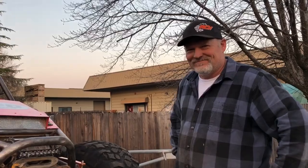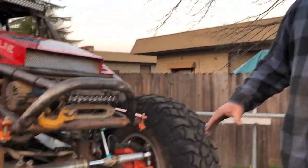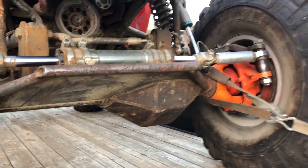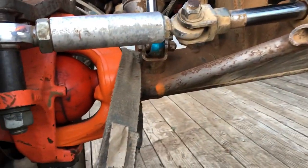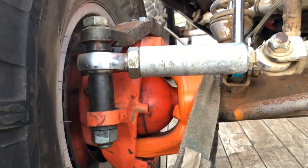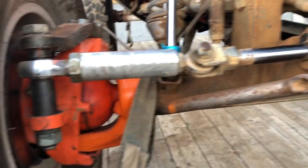First off, let's talk about the front axle housing. We have a Sandy Cone center section, and it holds a GearWorks high 10-inch. We have Reed Super Kingpin Knuckles and Seals, with Rockwell RCVs inside of them, going to 40-spline shafts into the 40-spline 10-inch GearWorks.